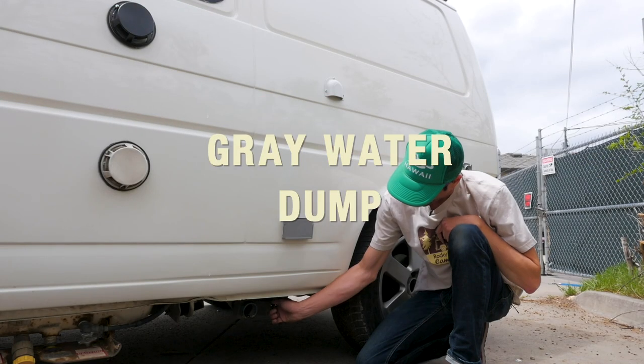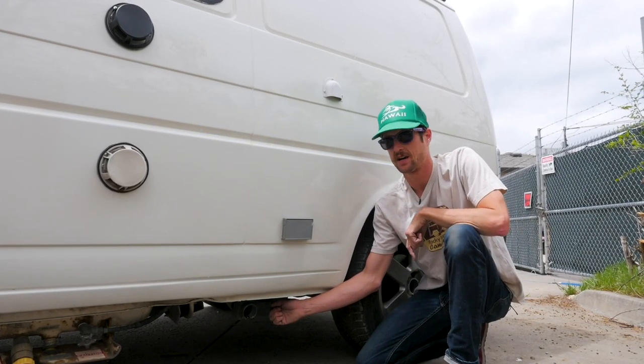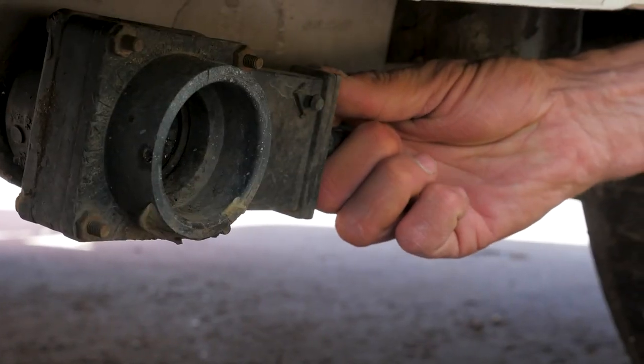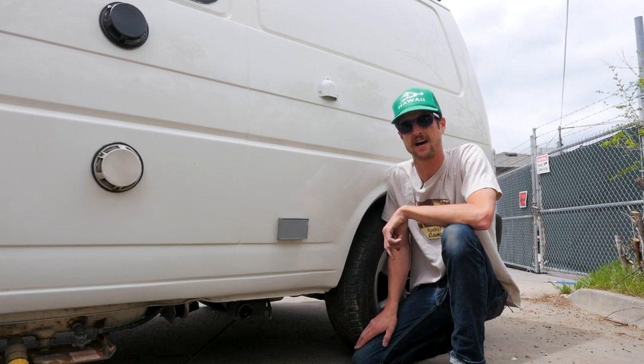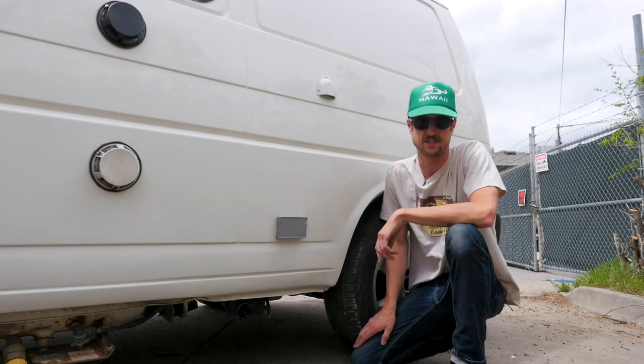Down below that is your gray water dump. You've got eight gallons of gray water in the van. To dump that, simply pull this lever out and water will start pouring out. Make sure you find an appropriate place to dump that — most campsites have dump sites at them.